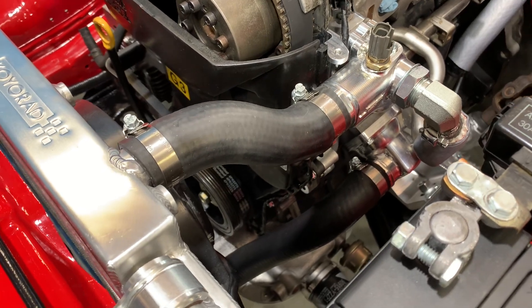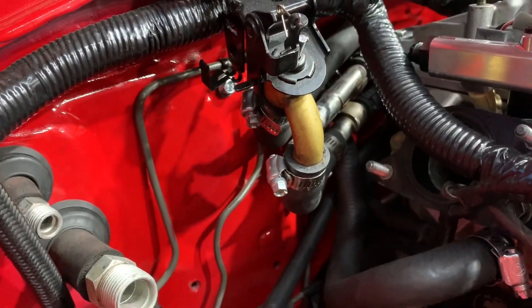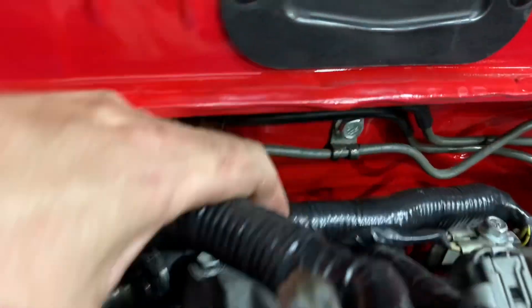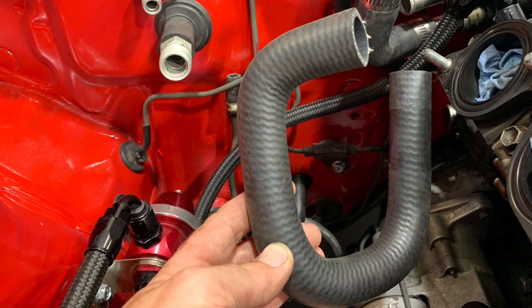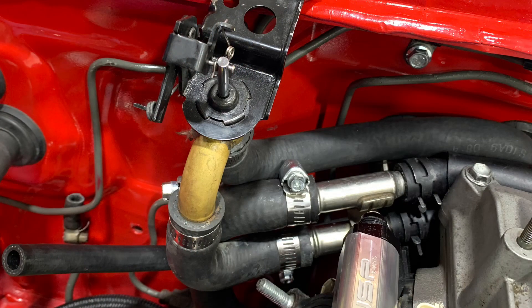One connection off of the heater valve connects to the lower side of the back of the engine — this hose needs to be trimmed slightly so that it can be shortened and reach. The back side of the heater valve goes to the driver side of the heater core, which is the original connection and does not need to be modified. The looping hose goes from the top heater outlet off the back of the engine, looping all the way around back under all the other hoses to the passenger side of the heater core.